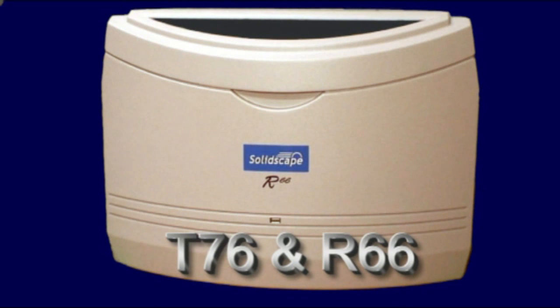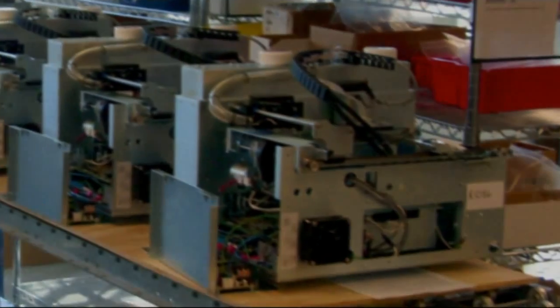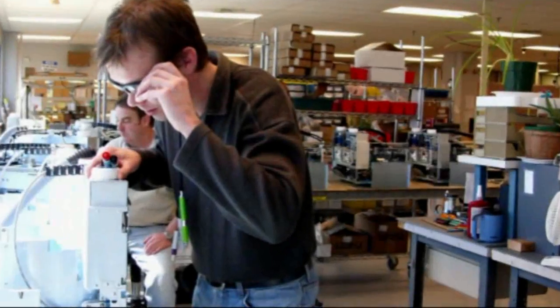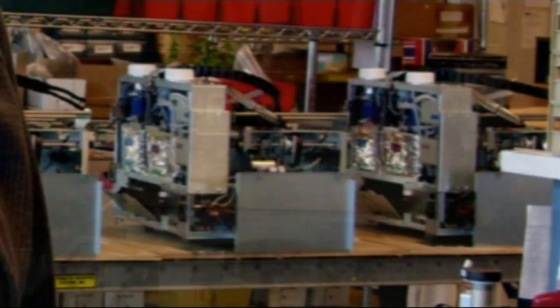SolidScape have released their new R66 and T76 wax printers. All their machines are manufactured in-house via a rigorous manufacturing process where all machines are thoroughly inspected throughout each production stage.